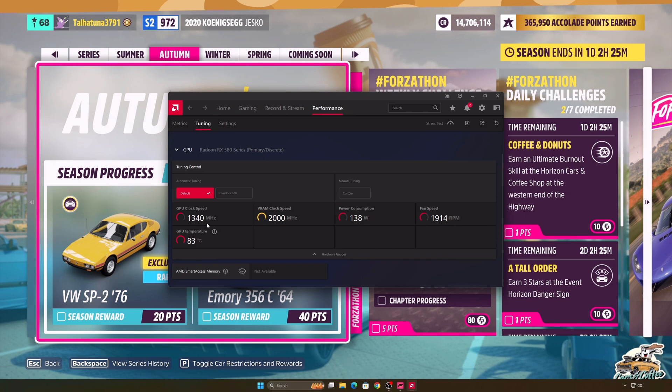We will make an undervolt with the AMD driver. If the driver is not installed, you can learn how to install it from the link in the description. The changes we will make will not harm the card; on the contrary, we will extend the life of the card. We will lower the temperatures considerably with an extremely small FPS loss.